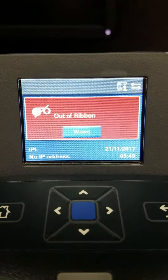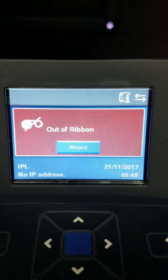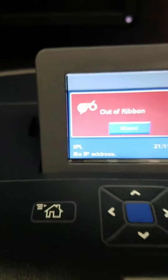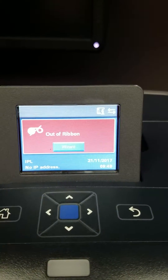I've got an Intermec PC43T and it's telling me it's out of ribbon when it's in IPL mode. I don't know that this will ever help anybody, but I'm going to show you how you can get your application to ignore the out of ribbon.